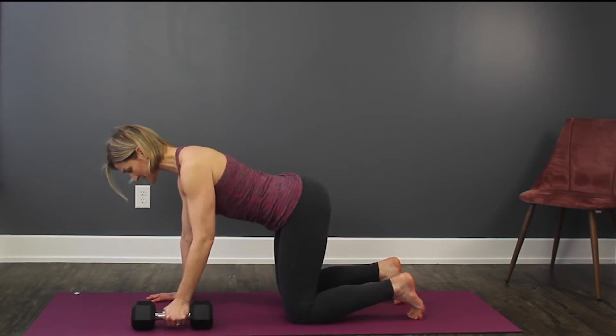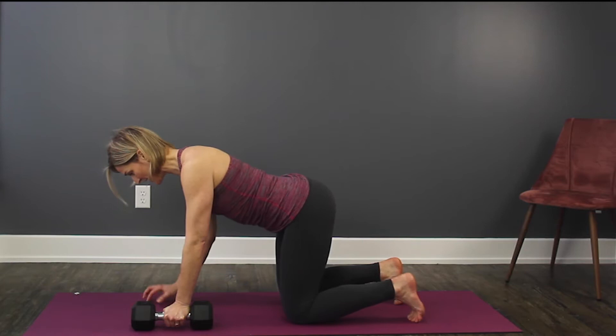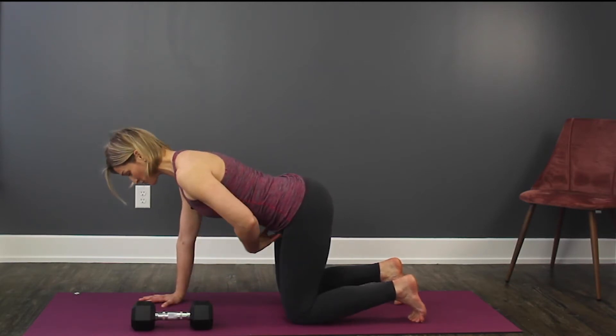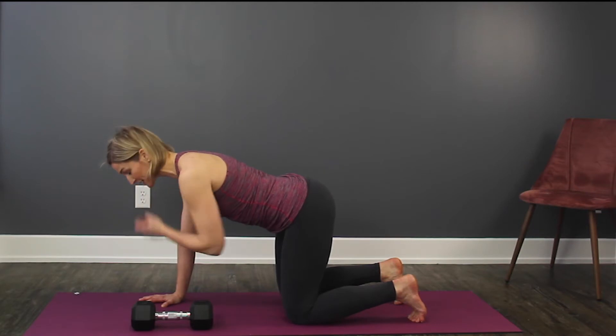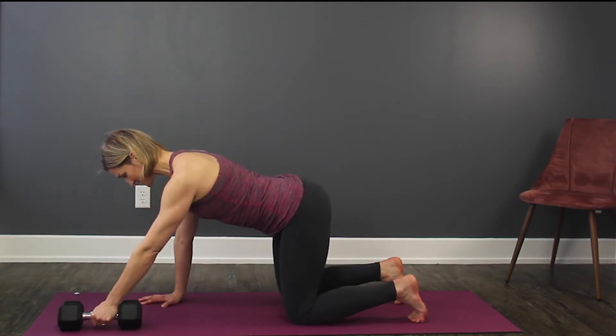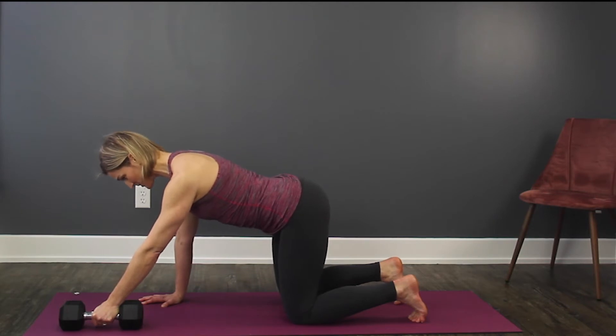We're going to really center our weight, and that arm and both legs that are left down on the ground are really doing a lot of work, along with our center. We're going to keep the spine long. We're going to begin in an extended position with the dumbbell — I've got 15 pounds right now, so anywhere from 10 to 20 pounds would be a really good start.